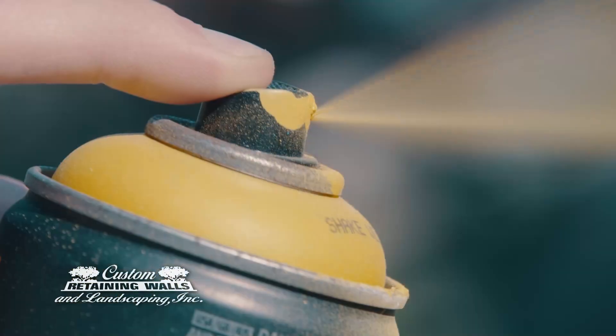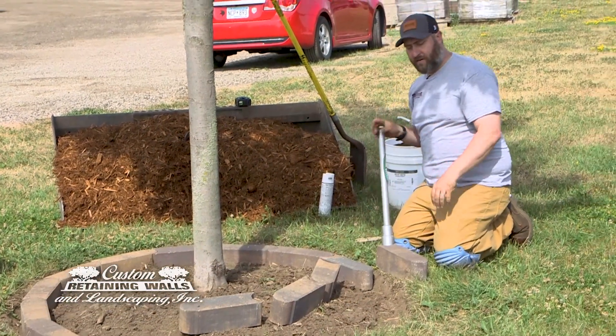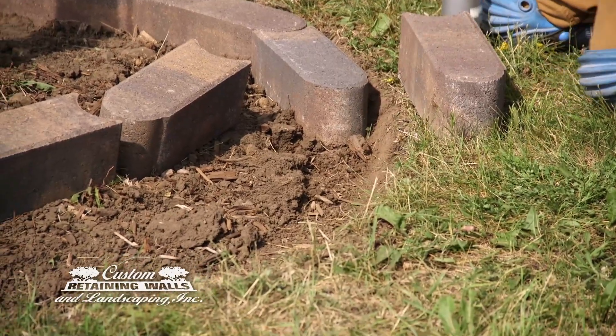We marked that with spray paint in a circle and then we excavated down 4 inches in that circle to give us a good, flat area for the bullets to actually sit around the tree.